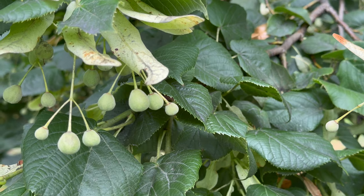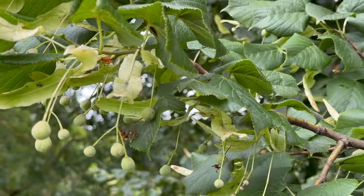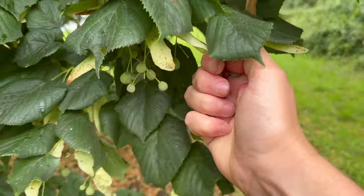The linden tree, or lime tree, produces the flowers I've mentioned in a few videos that I like to make tea from. And around July and August, you can pick these linden fruits.